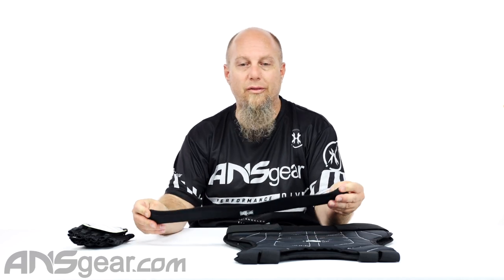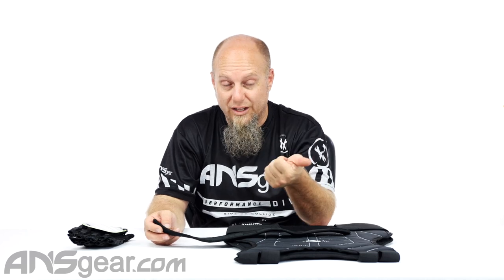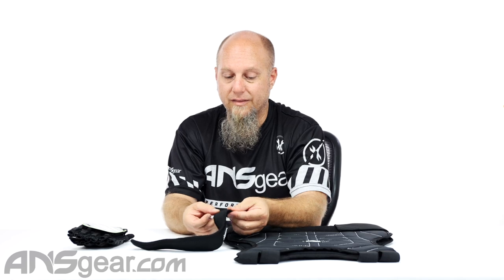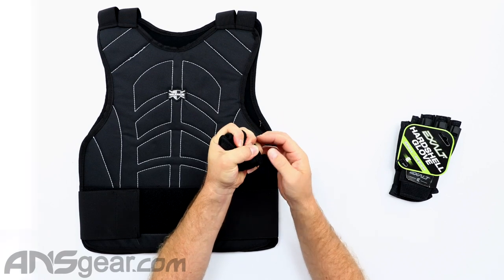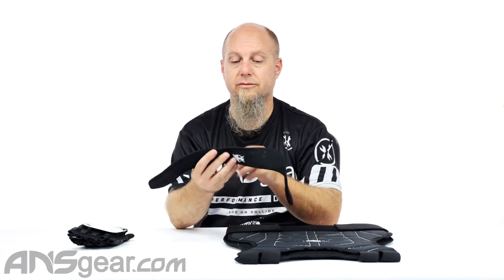Neck protectors — I definitely recommend these if you're just getting involved. It is not fun to get shot in the neck, I'm not going to lie to you about that. So having one of these to basically protect your neck is going to take a lot of the welts and soreness out of getting shot there, because eventually it will happen. You've got some venting here — holes cut in it — that's going to help keep you nice and cool and make it flex a little bit easier so it's not so stiff. This neck protector is already pretty flexible. It has a nice cutout so it's ergonomically designed to fit around your body, and even when you're moving it's still pretty comfortable to wear. It just wraps around the back with some velcro.